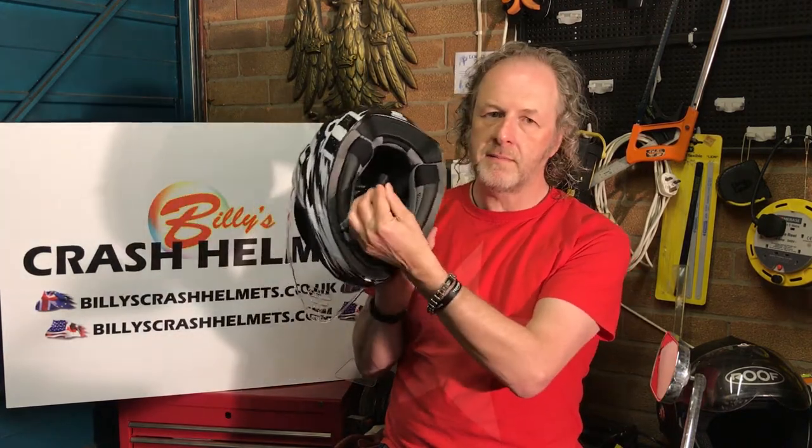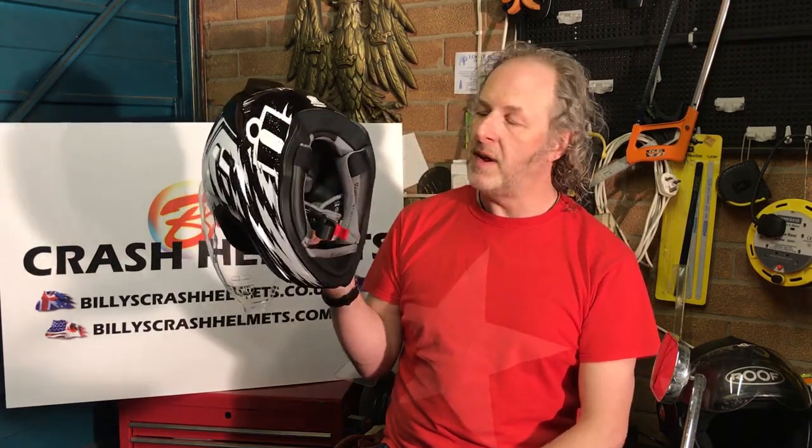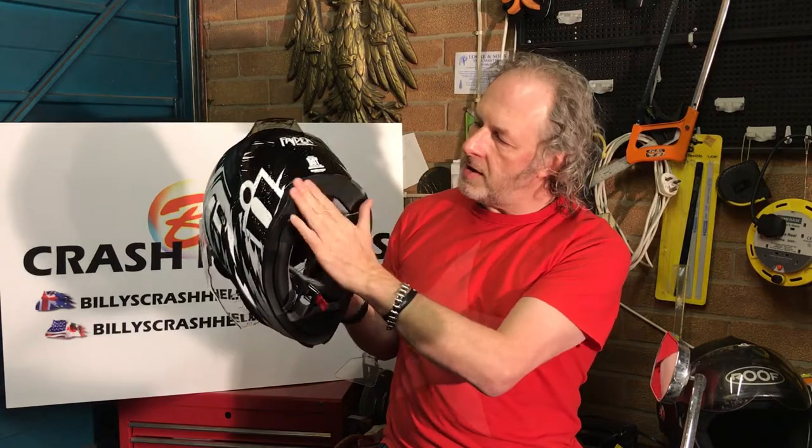There's a double-D ring fastener — good and safe. Just make sure you tighten it up every time; helmets can come off and it's not as rare as you'd think. Every trip, get it nice and tight and don't be tempted to leave it loose. On the bottom there's a cutaway, which is good if you've got a suit with a big collar or a hump — it stops it pushing your helmet forward and down, making it more comfortable.